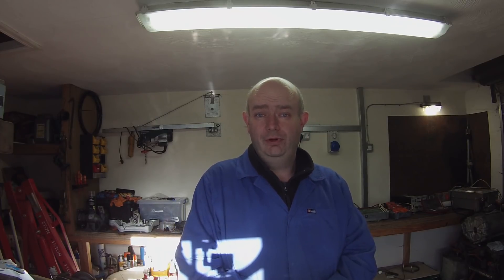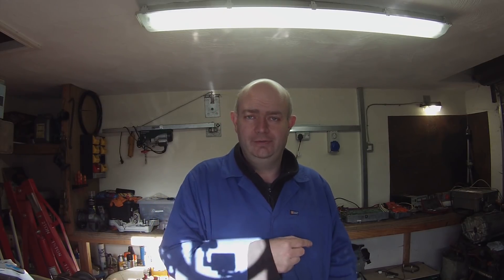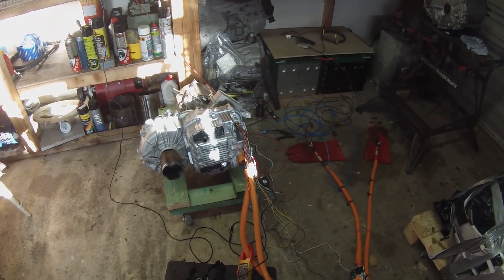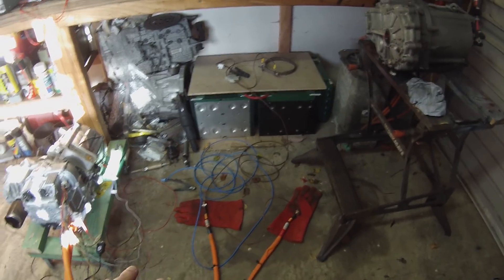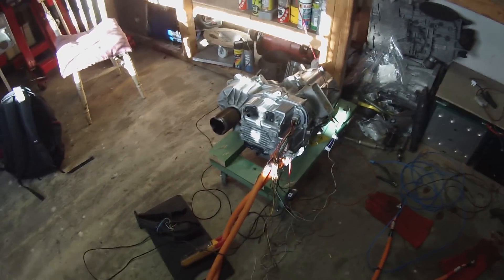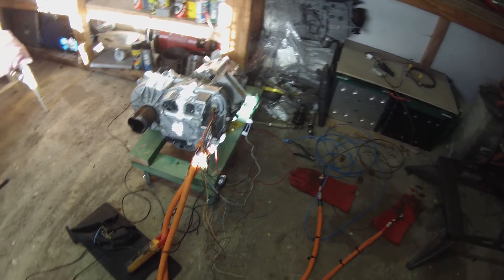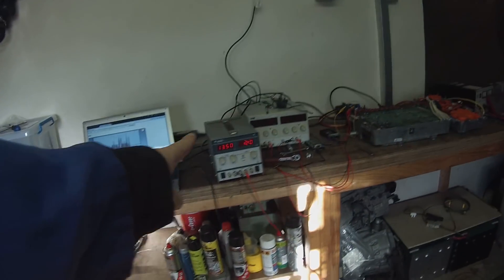Just before we wrap things up today, one of the most common questions I'm being asked is: what does it actually need — what signals do I actually need to run the motor? It's very very simple. Once you've got your high voltage connected up, you can choose to do your own pre-charge, or you have outputs from the inverter that will control a pre-charge relay and a main contactor. We're not doing that here just for this particular testing rig.